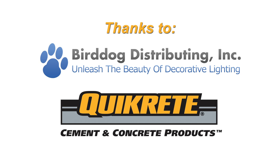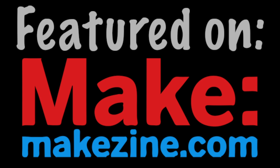Before we get started, I'd like to give a special thanks to this project's sponsors. Bird Dog Distributing can provide the LED light kit you'll need for today's project found at birddogdistributing.com, and Quickrete is my number one choice for the concrete I use in my DIY projects, which can be found at your local home improvement store. And finally, thanks to makezine.com for featuring this table on their website.